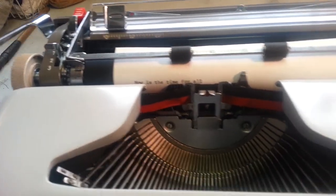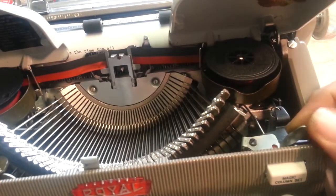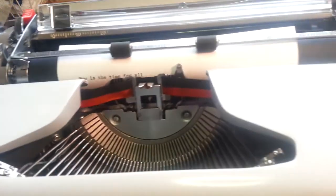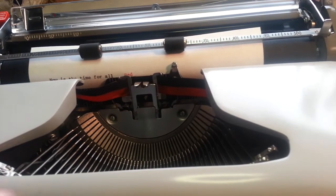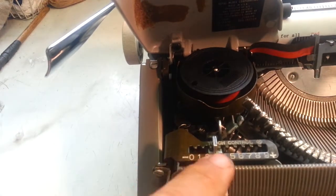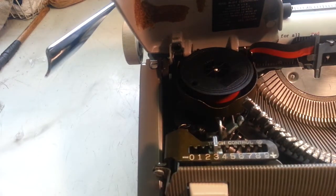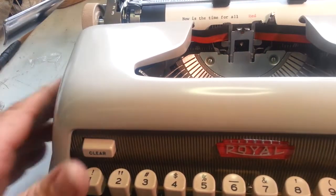Inside the lid here, if you want to switch it to red you've got to move this little lever here to red. Pretty slick. Underneath the lid here too is the touch control — set on three right now.